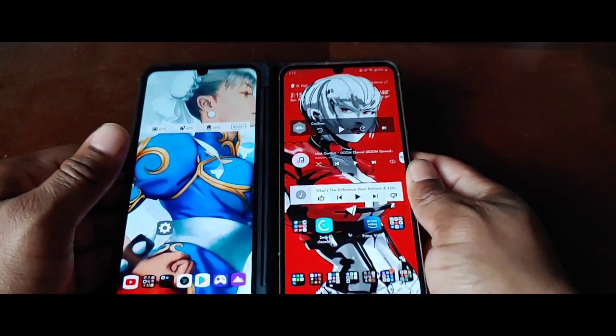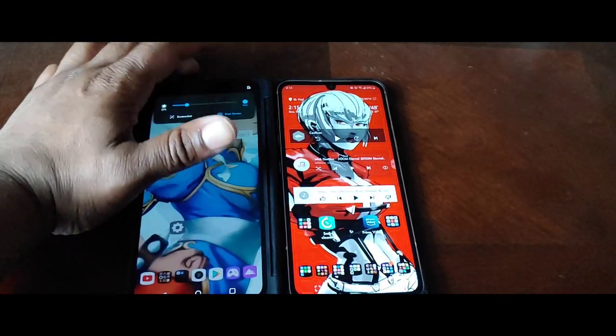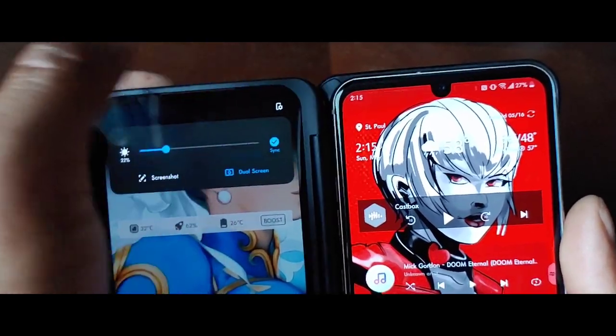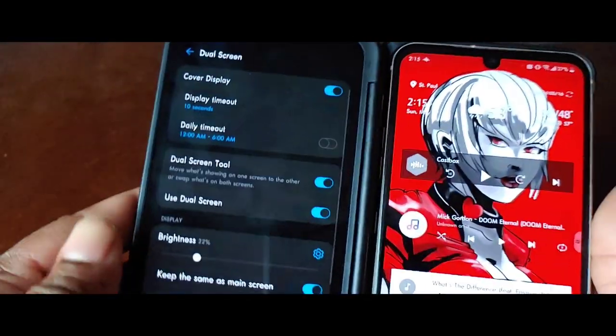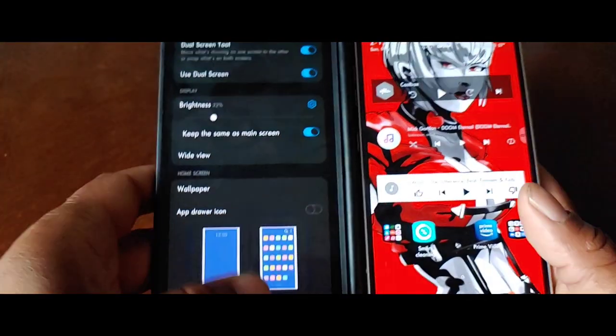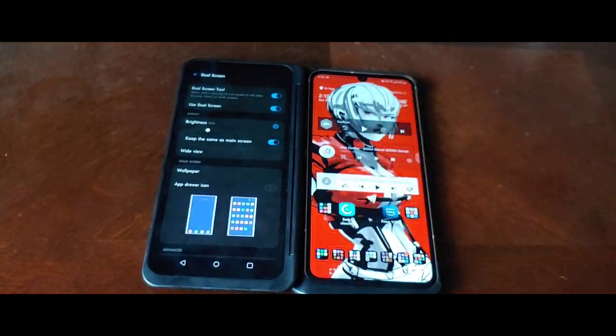If you want to set up a wallpaper for the dual screen, it's a bit finicky. What you have to do is swipe down and press the dual screen settings, then go down to wallpaper and do it that way. You can't just go into the gallery and do it — it'll just change the wallpaper on your main display, which kind of sucks, but I kind of understand it.